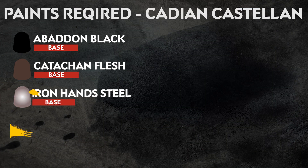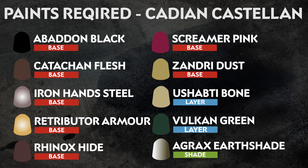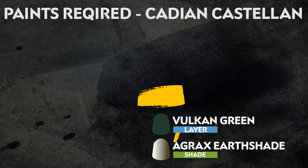The paints you'll need to follow along with this guide are listed on screen now. But remember, this is just what we recommend and what you'll need to follow along with this guide. Feel free to use your imagination and enjoy painting miniatures however you like.